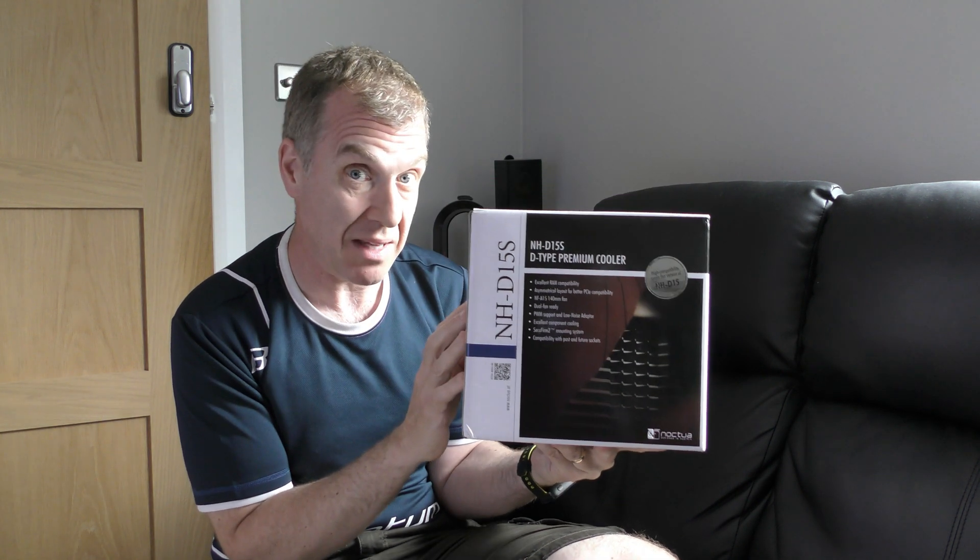I did have the D14 before, but I changed my case to a smaller case and it just didn't fit — it was about four millimeters too tall, so I couldn't get the side panel on. So I've purchased the D15S because it's five millimeters shorter than the D15, at 160mm I believe, and I have just enough room for 162 millimeters. I'm going to unbox this, see what comes in the box, and do a couple of quick tests to see how much cooler it is. Hopefully I should be able to overclock my processor a little bit more.